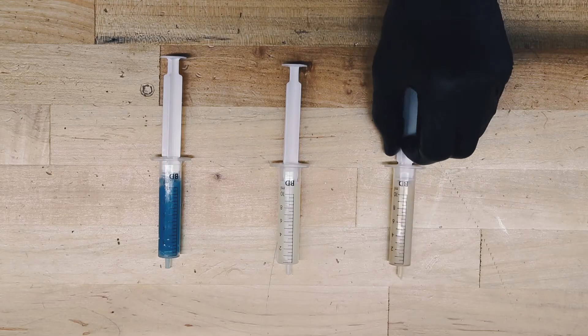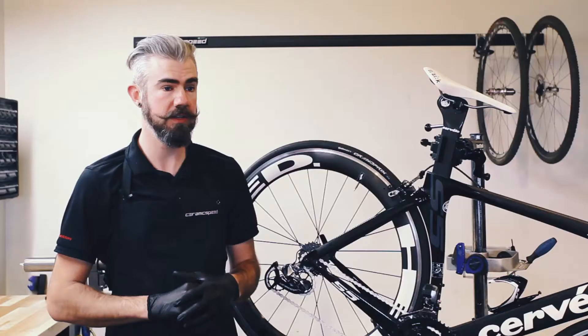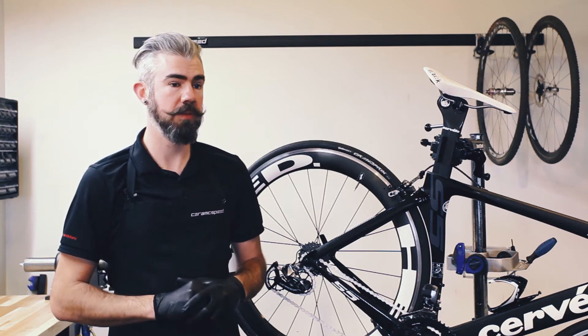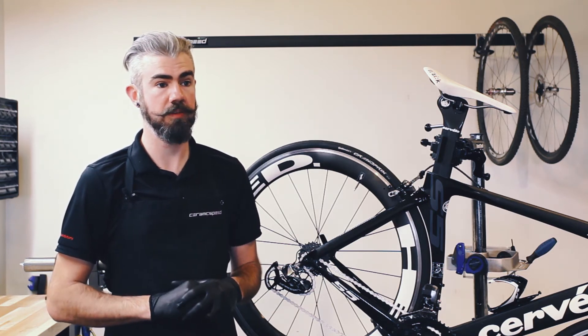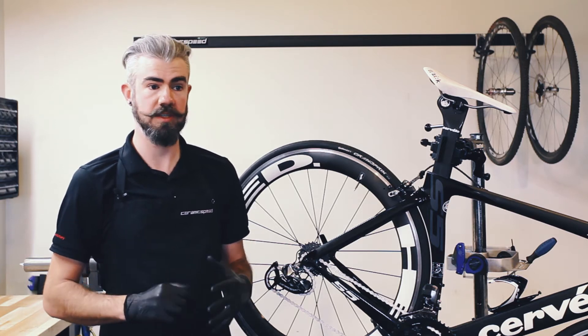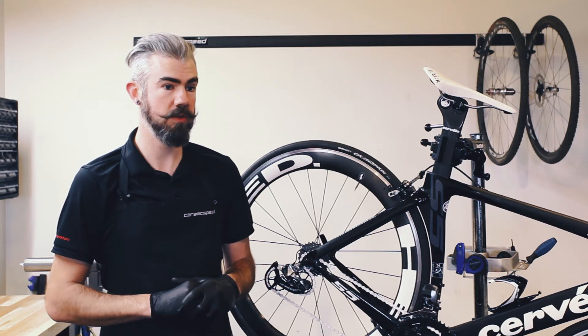The third grease is more of a cream color. This is our off-road grease, best used for mountain bike, cross-country, and cyclocross applications where you're going to encounter the worst conditions and need the best durability out of your products. This grease might give a slightly slower performance than the other two, but it's designed around ultimate control in conditions.